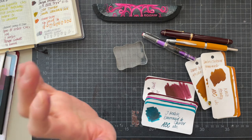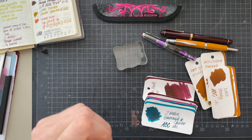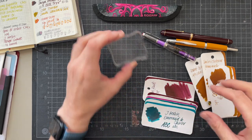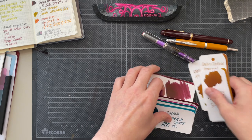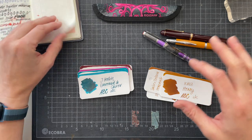Hey Kofi friends, this is Simone. I'm going to film a July Inky Thoughts video for you, and it's going to be more of a stream of consciousness video because I just need to talk through the things that I want to ink up and maybe keep on. So let me start.